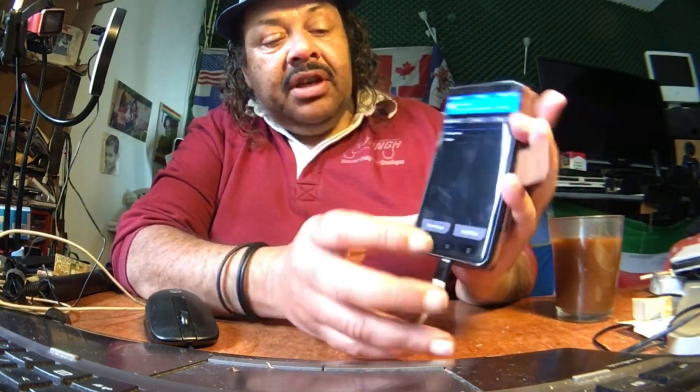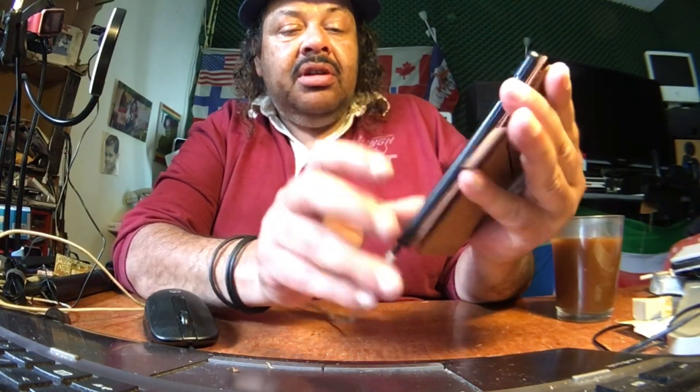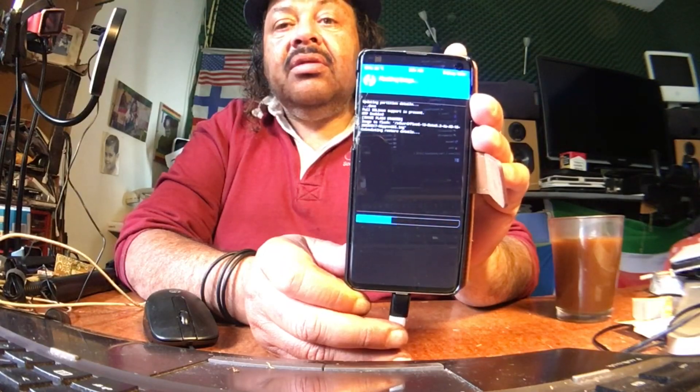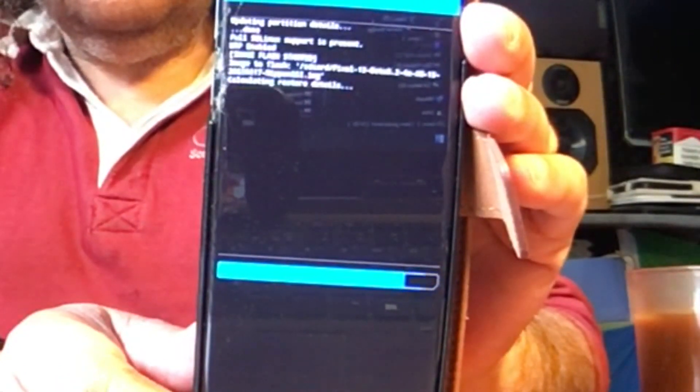At this point I'm going to copy the Pixel 13 Tiramisu really fast to the device. It's copied. We're just going to hit Install, and here at the bottom we're going to select the image — we should see the 13 Tiramisu. We select it and then select System Image to install it.